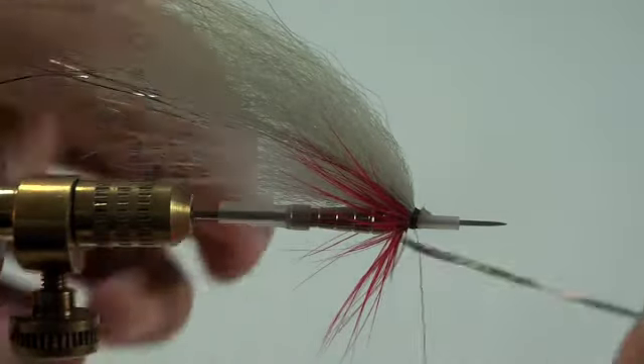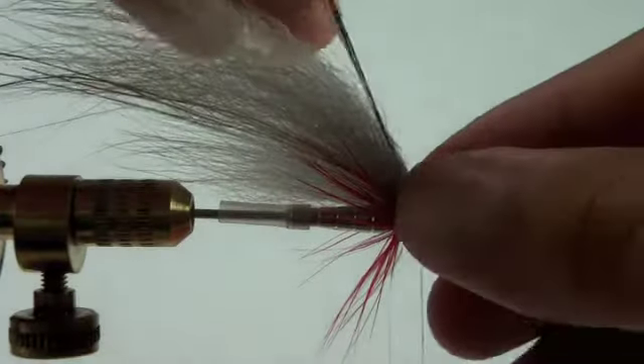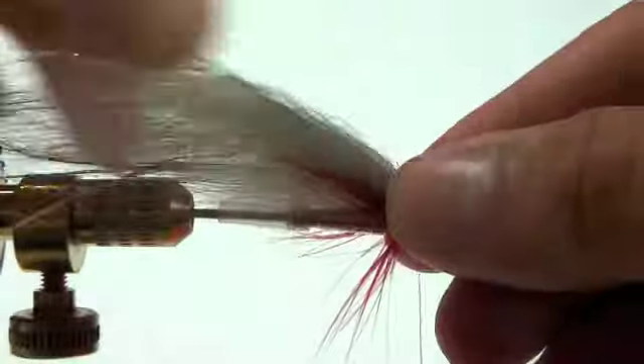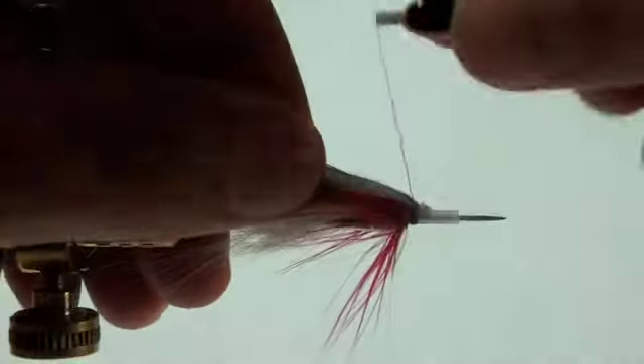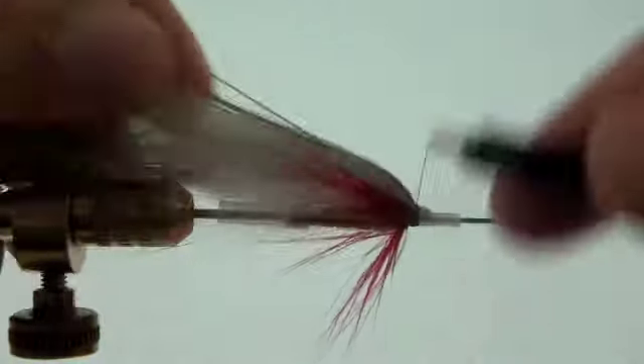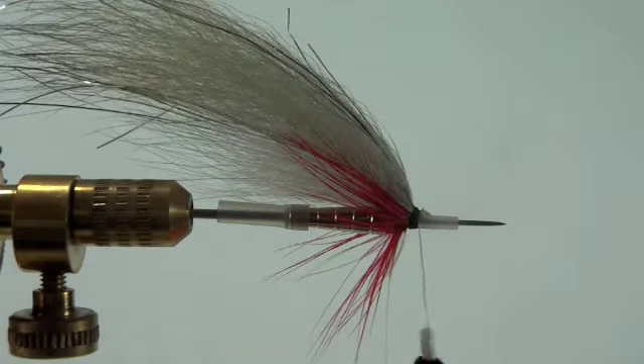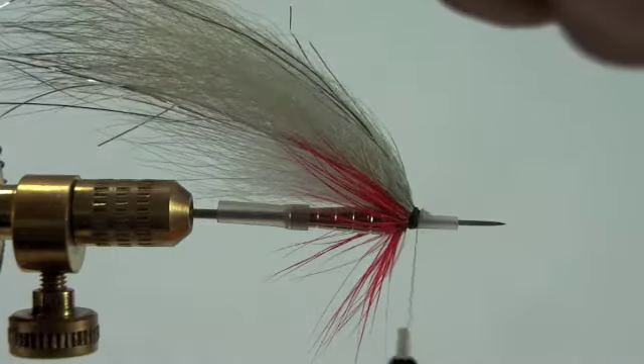Then to top it off we're going to add a couple more strands of flash. You can cut the flash to varying lengths.